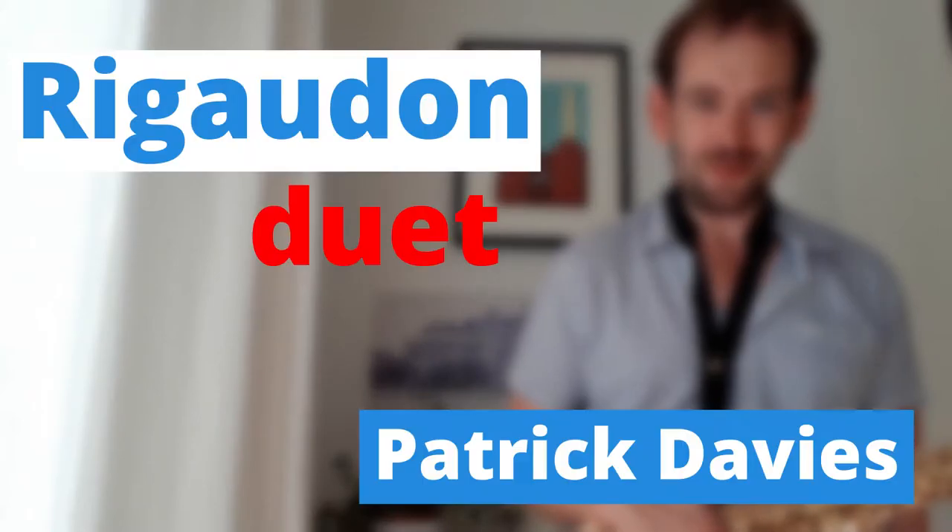Hello, my name's Patrick, and this is your duet video for Rigaudon from Abracadabra Sax. You're going to hear the piece twice. First of all with both parts together, so you can hear how we go together, and second of all with just the accompaniment part, so you can practice playing your part along with it.